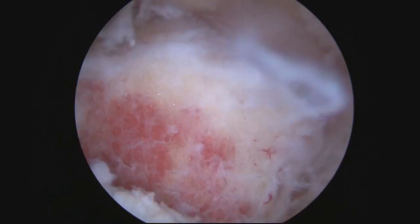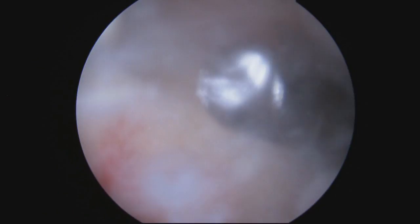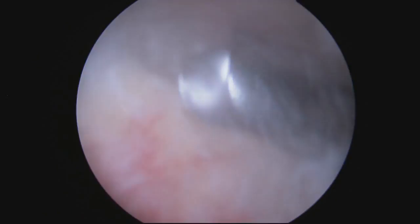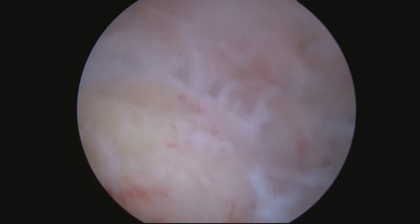Once I've taken off the bottom part of the clavicle, I'll just move upwards. I want to create a nice, smooth resection — taking enough so that the bones no longer impinge and cause pain.